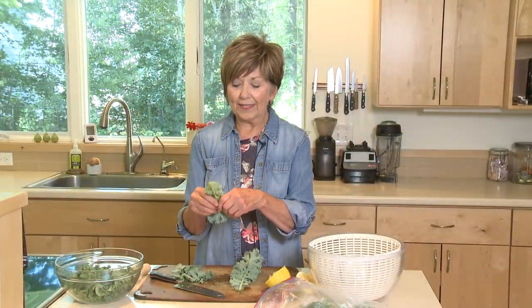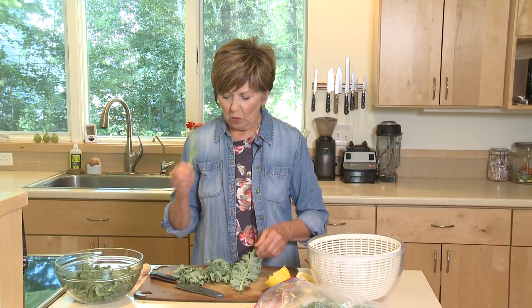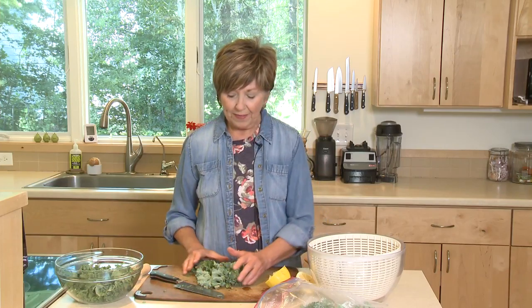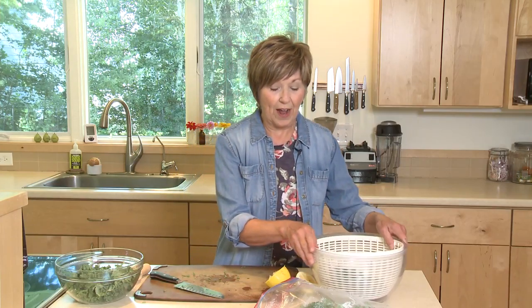The first thing I do is remove the leafy kale from the stem. The stem is not great to eat — it's really tough, it's bitter, and it's not really the part of the kale that you want to eat. So get the stems off, and then I put my pieces into my spinner. That's how I wash it and rinse it dry.